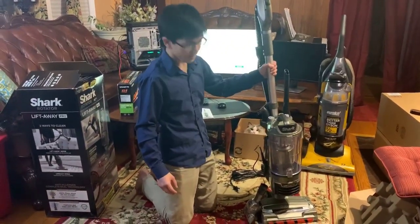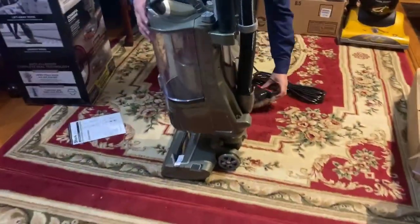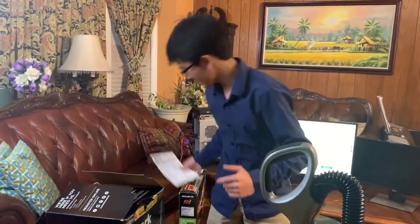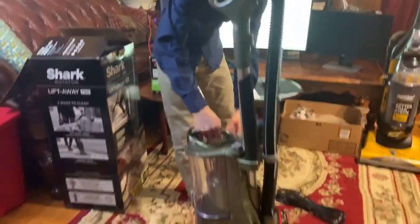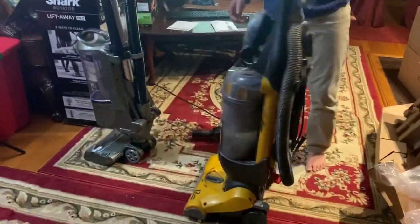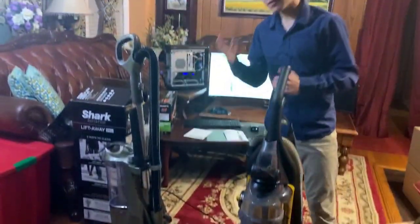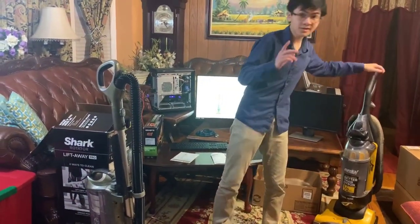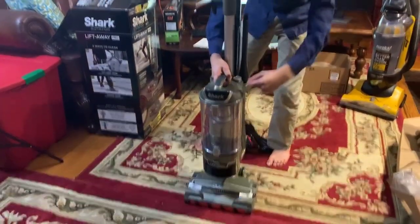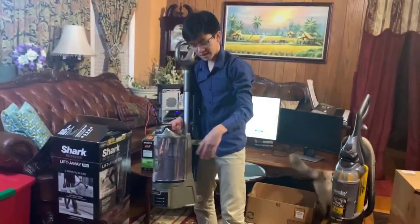Let's take a look at the vacuum. The main feature of this vacuum is that it's a lift-away vacuum. If you don't know what a lift-away vacuum is, it's basically not a one-unit design. For example, this Eureka right here is only one unit — you can only roll it, you can only keep it like that. However, with a lift-away vacuum, you're actually able to keep this part on the floor. You can see there's a button on the top that says 'lift-away,' where you can lift the entire unit off of the ground.